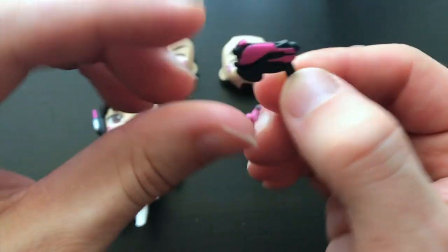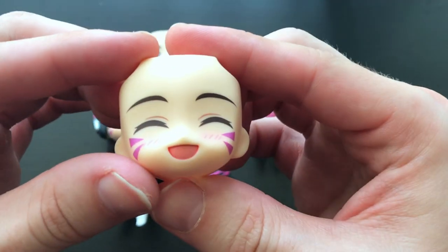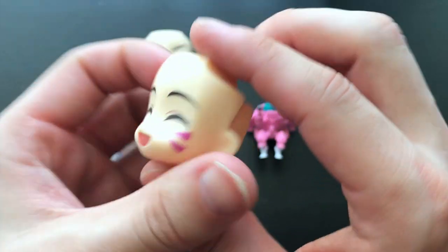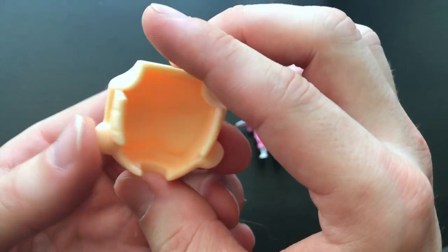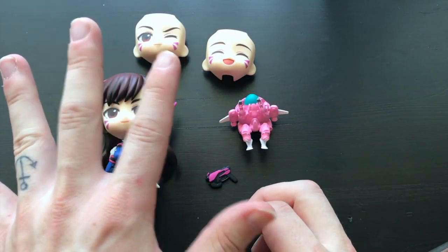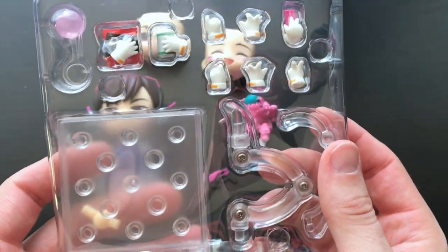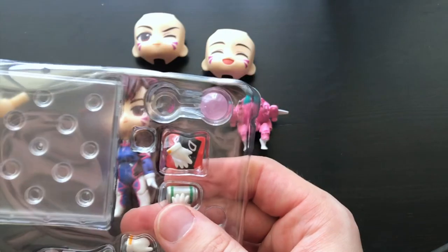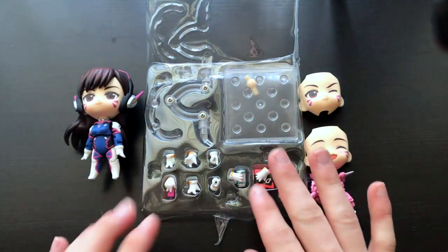Out of the box, here she is — along with her little ray gun and her different expressions. This is one of my favorite faces. That was on the first part of the packaging where she was stationed.